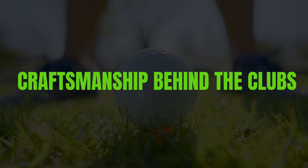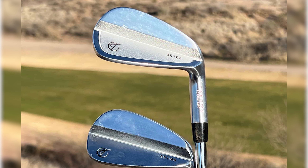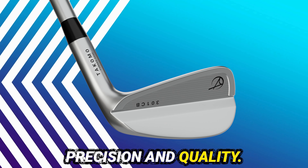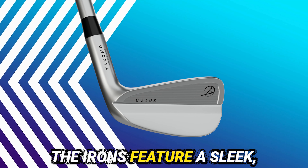Each iron in the Tacomo 301 CB set showcases meticulous craftsmanship. Skilled artisans handcraft these clubs to ensure precision and quality. The attention to detail is evident in every aspect. The irons feature a sleek, classic design that appeals to traditionalists.